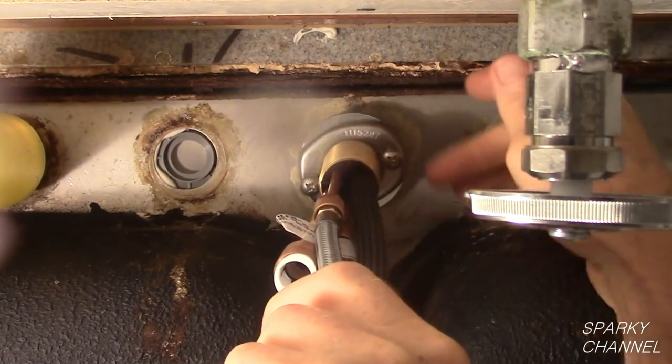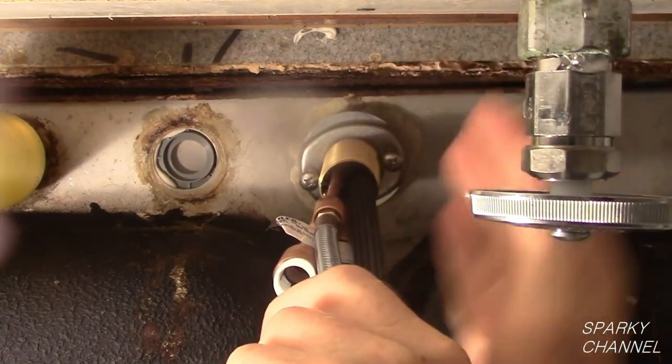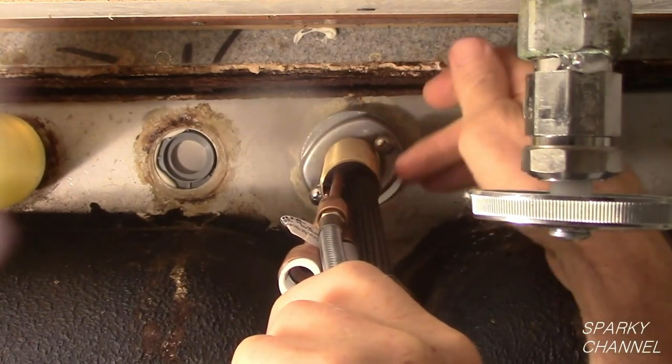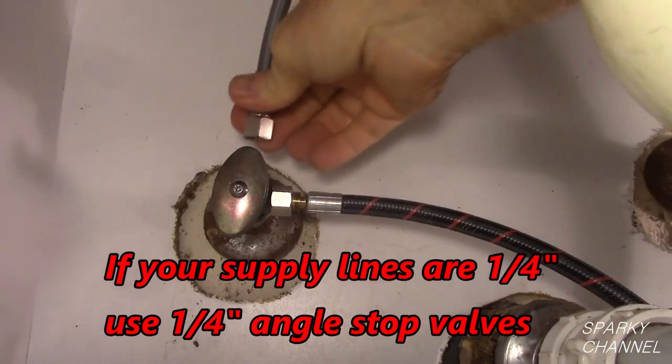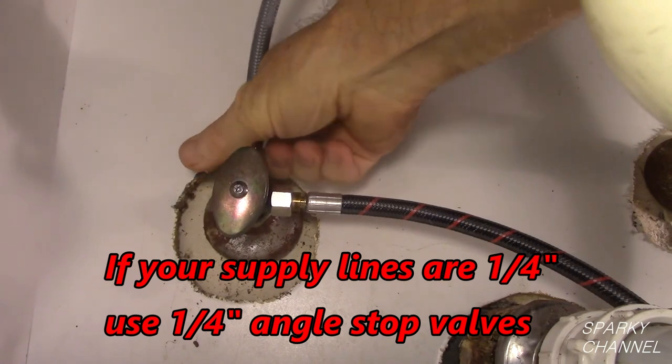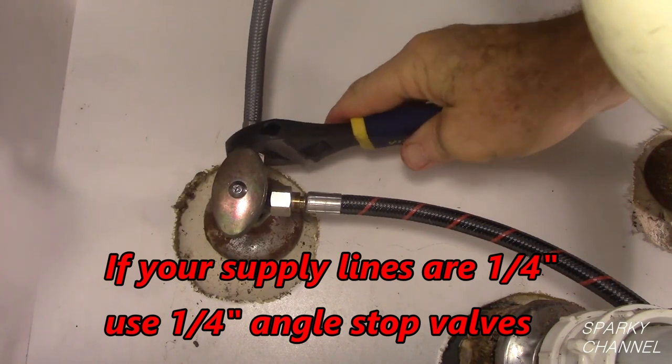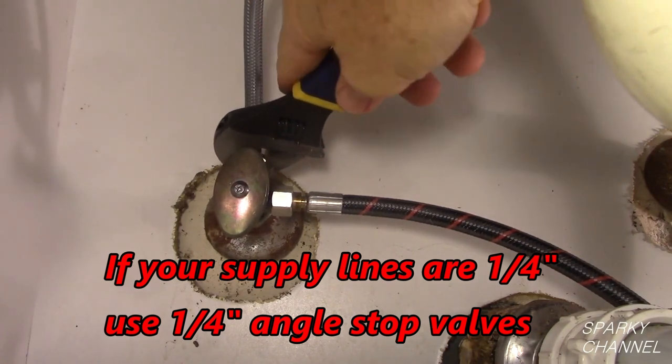Tighten the two screws with a number 2 Phillips screwdriver. It's the screws compressing against the heavy duty washer that holds the faucet tightly in place. Attach the 3/8 water line to the 3/8 hot water valve — snug it up real nicely but do not over tighten.